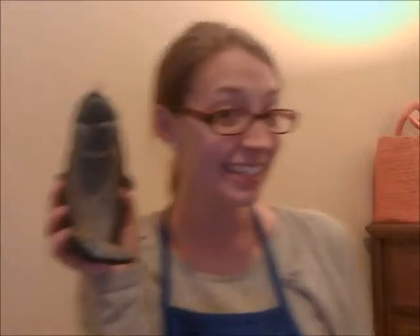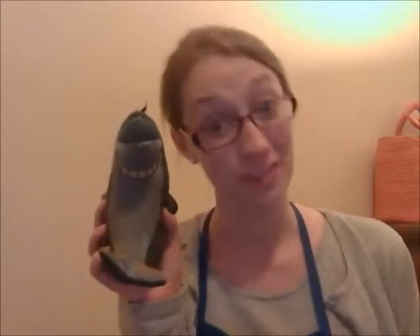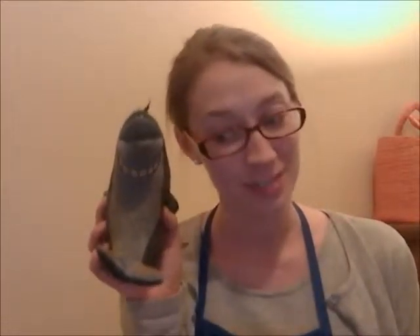Hey guys, guess what I have? I have a shark. Say hello, Mr. Shark. Did you know that sharks sing? Well, that's perfect for what we're gonna be talking about today, because we're talking about sound. By the way, I should warn you that this is being filmed in the cat room, so you might see some lions and tigers and servals and cheetahs. So I'll try not to get eaten this time.